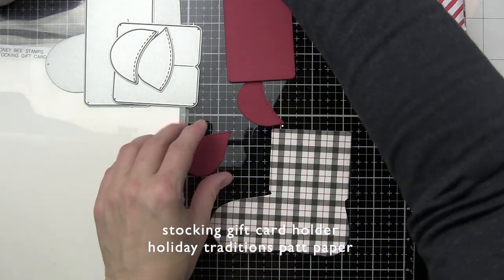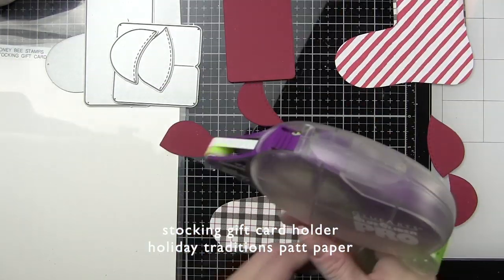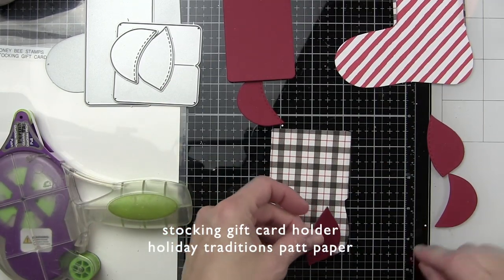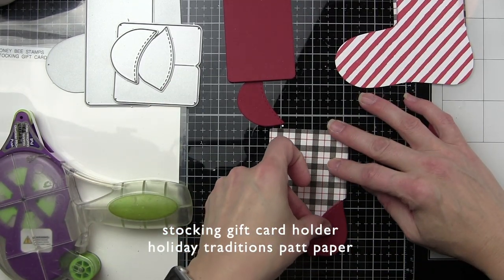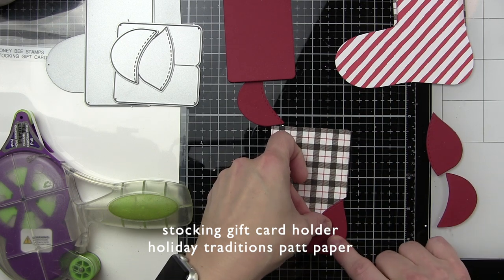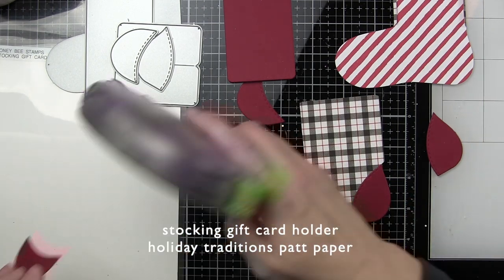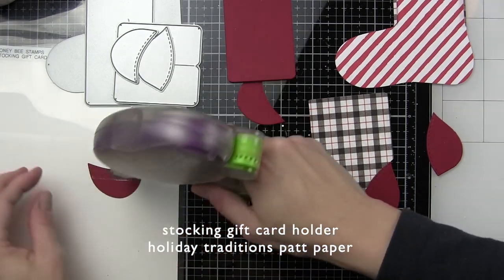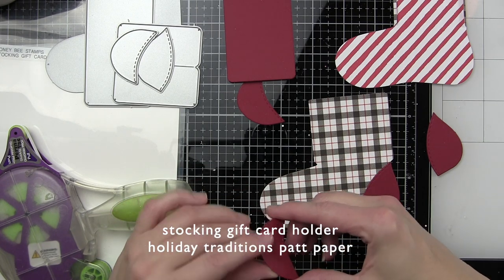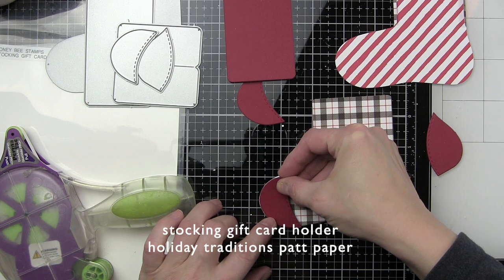Remember that on the back side of the stocking, the toe and the heel are going to be adhered kind of in reverse. So it's not going to be quite the same as what goes on the front, but I think it gives it a finished look. You definitely don't have to add it if you don't want to, but I kind of like having that whole finished design. We're going to go ahead and adhere the toe and the heel, and I'm using a nice strong adhesive.